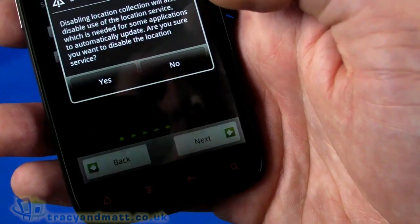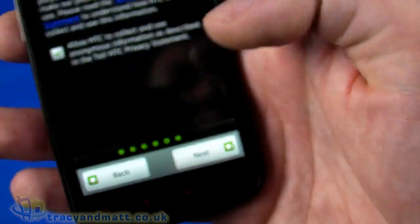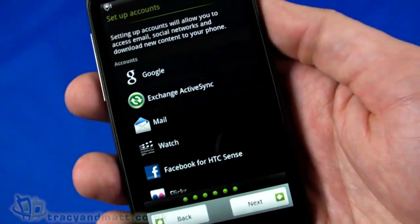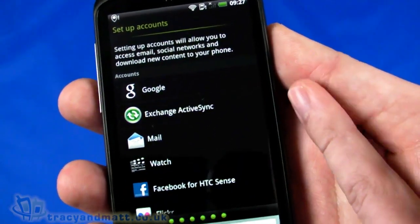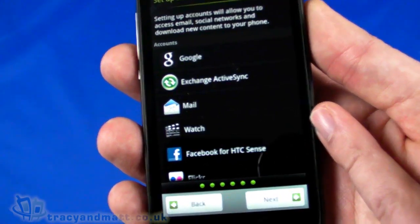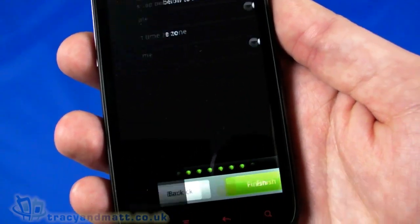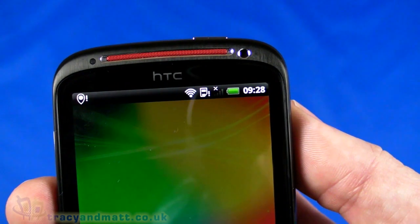We're connected. We won't disable location services - we'll enable GPS and location. For now we'll decline to give feedback. Here we can set up various accounts through the first install setup wizard - Google account, Exchange ActiveSync for email, standard mail POP3/IMAP accounts, HTC Watch video service, Facebook, Flickr, Twitter, and so on. I'll skip that for now and finish on defaults for date and time - it's actually picked up the current time automatically, which is pretty cool.